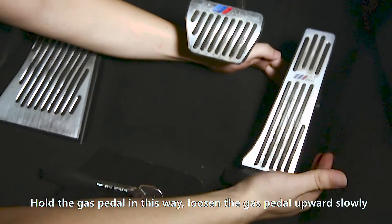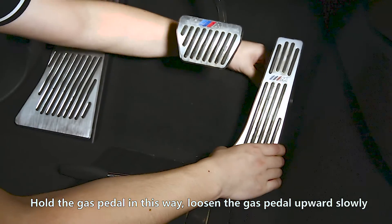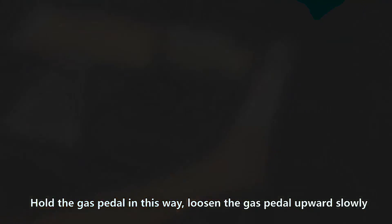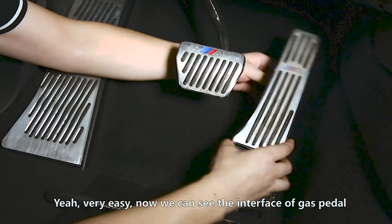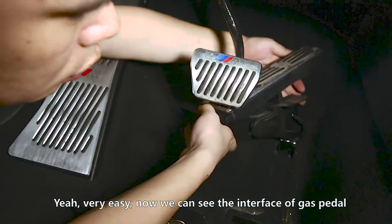Hold the gas pedal in this way. Loosen the gas pedal upward slowly. Now we can see the interface of the gas pedal.